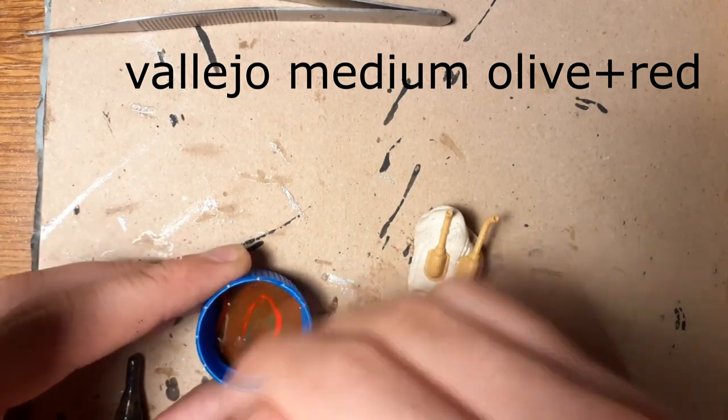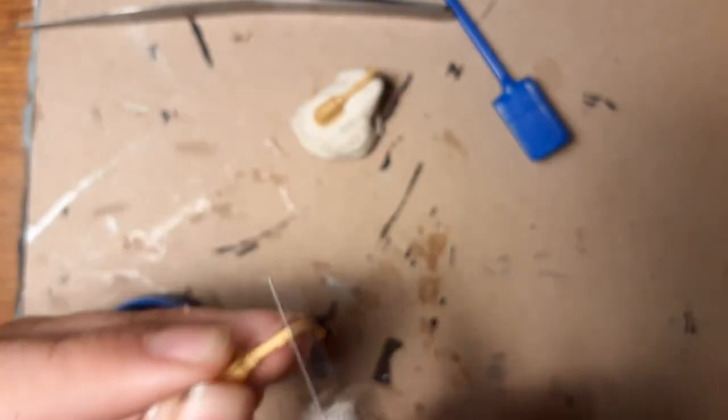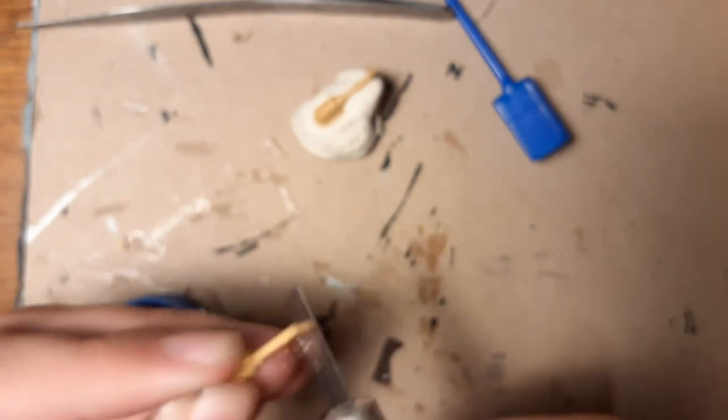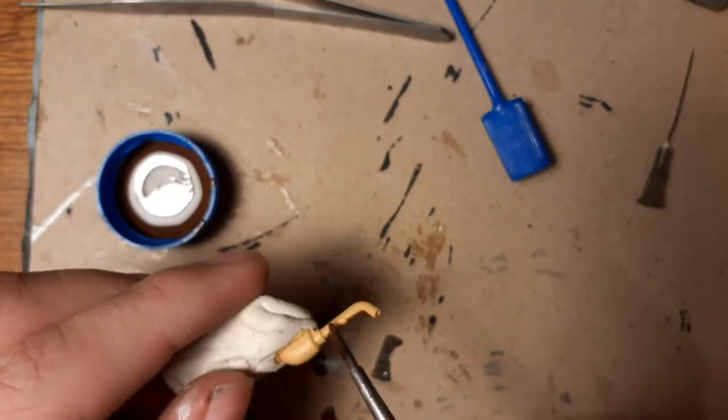Now I make a brown color for the exhaust, and of course cleaning the exhaust because they have very pronounced mold lines on them, and then painting them.